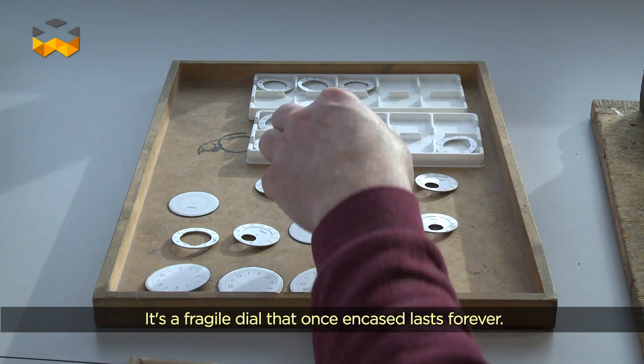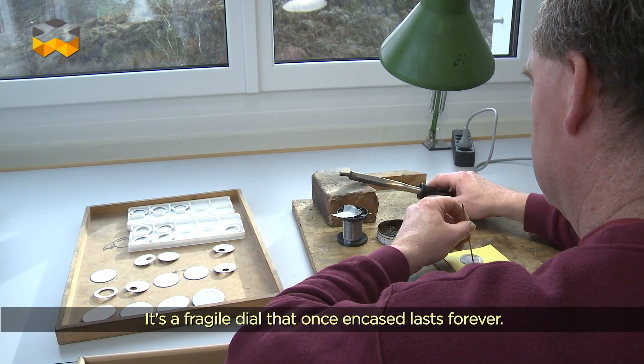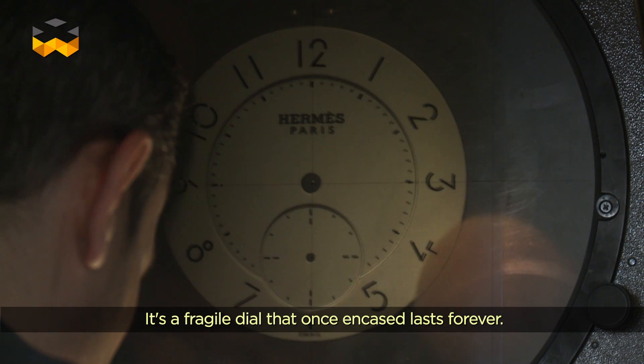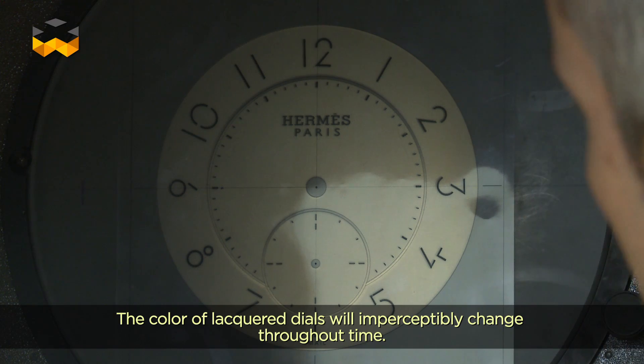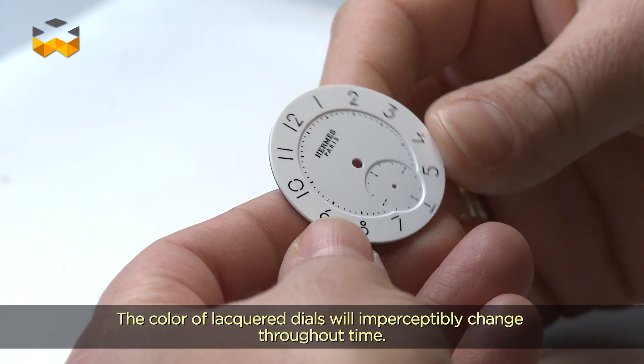C'est un cadran qui est fragile, c'est un cadran qui, quand il est emboîté, c'est pour la vie. C'est une montre qui ne va pas souffrir du temps, des différentes choses liées au temps. Le blanc va rester blanc. Si on prend un cadran laqué — une laque acrylique ou même époxy — la couleur va changer.